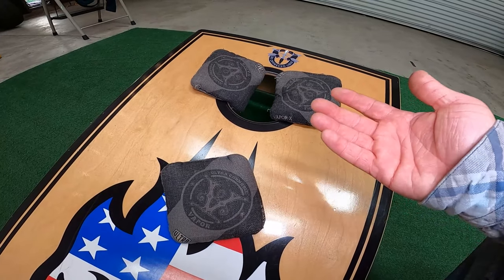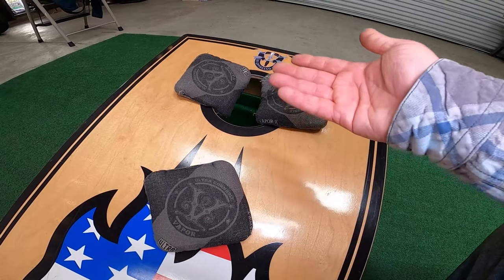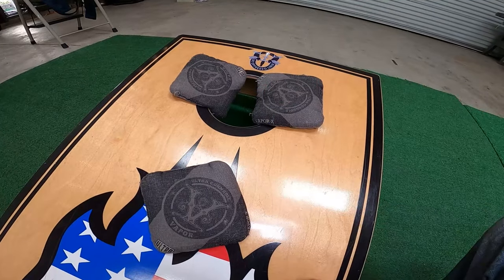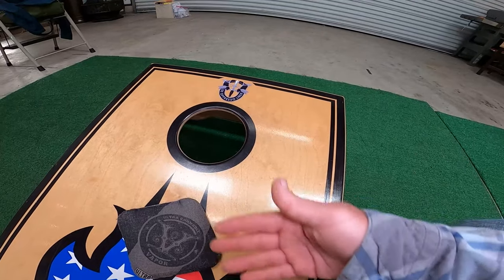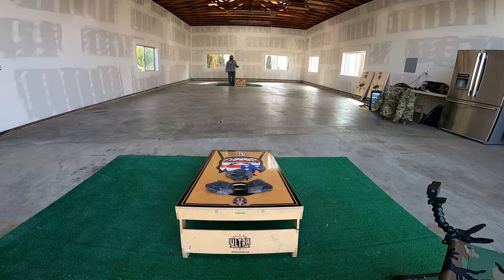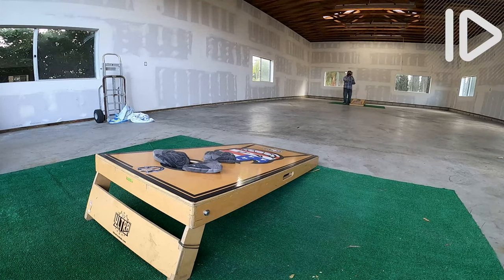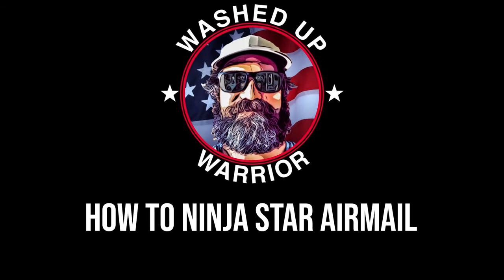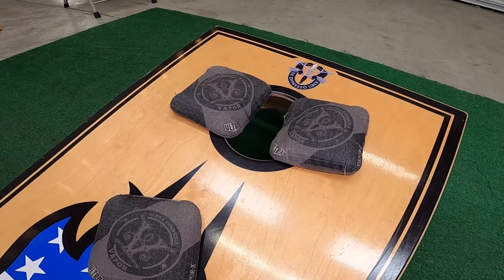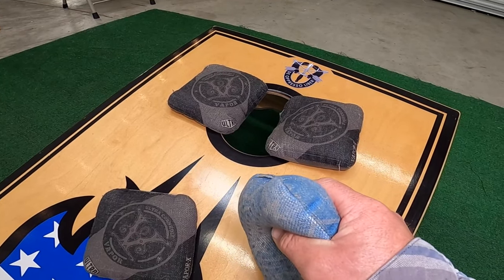Here's a scenario where we could use the ninja star airmail: we've got a good blocker right in front of the hole, and our opponent's bags are pretty much closing off the hole, making it difficult to get a bag in there without pulling one. If we chose to do a traditional airmail, we'd most likely pull them all in based on the surface area of the bag. So if we want to increase our chances of getting the bag in the hole without disturbing those bags, we need to get creative and do a trick shot with our airmail.